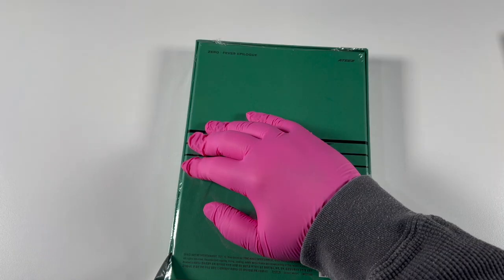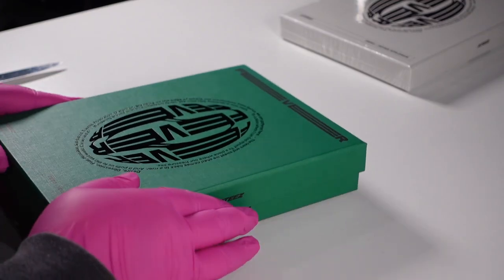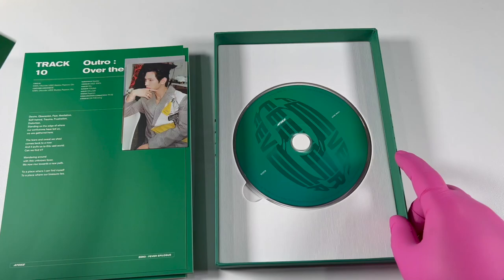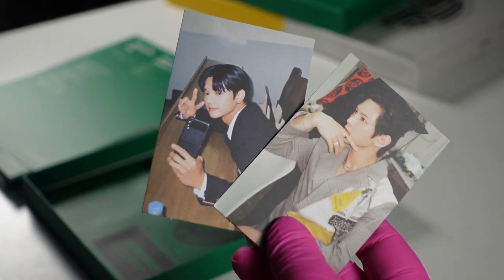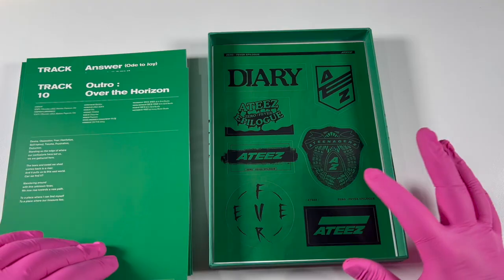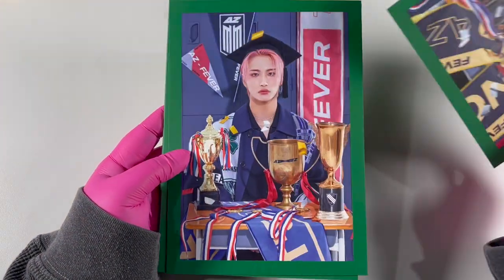Now we're going to open the green one. The texture is definitely reminiscent of a 90s yearbook — pretty fancy. Here we have it. Let's do the photo cards — oh, this is different. I got Wooyoung and Yeosang again. Yeosang again! These are different and they give off more retro vibes. On the backs, I believe they make up a kind of globe — it'd be interesting to see them together. So this is the diary version, let's go through these pictures.